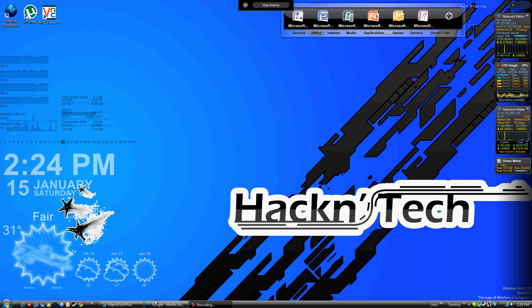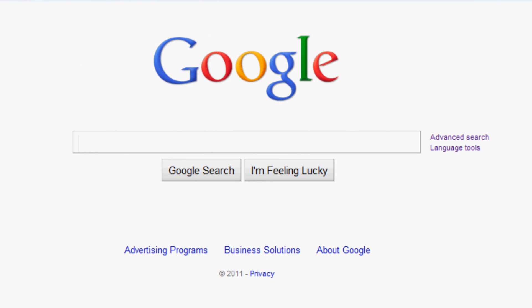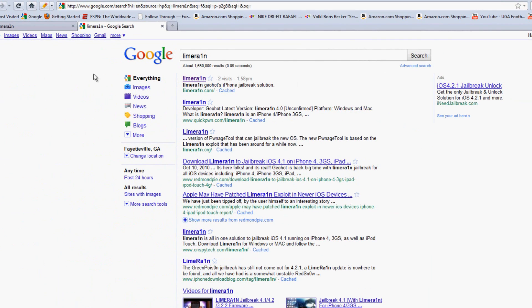Ready to jailbreak your iPod Touch 4.1? Great, let's get started. First thing you need to do is open up your browser and go to limerain.com. The link will be provided in the description below if you're too lazy to Google it yourself.